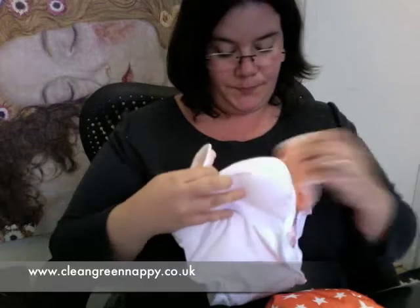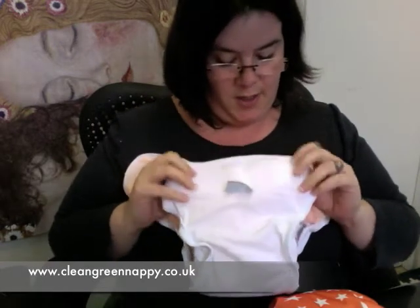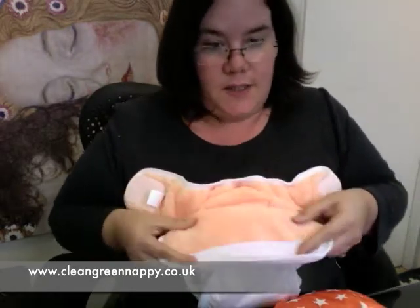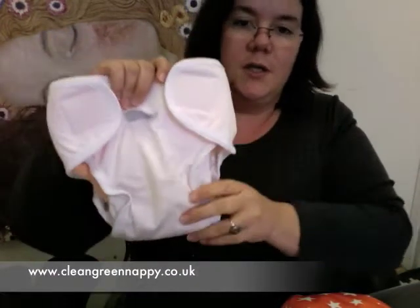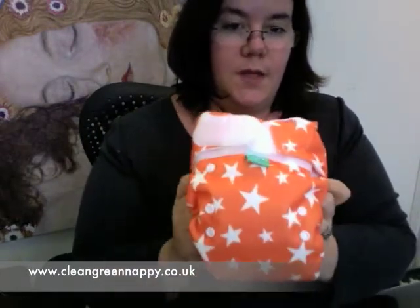The final thing about sizing is with Applix fastening you can't have a size two that will fit from birth to potty - you can with popper and nipper. The reason is that if you're folding it in, the Applix sits against baby's tummy, and if you're folding it down you've got material sticking out which causes moisture to wick onto your baby's clothes. So this is a sized all-in-one that comes in various sizes from small to extra large. The Totspots all-in-one has a row of poppers down the front so you can adjust it as your baby grows, fitting again from birth to potty.